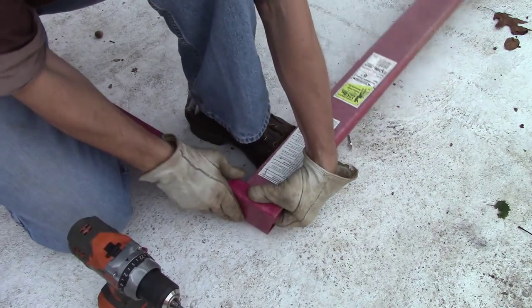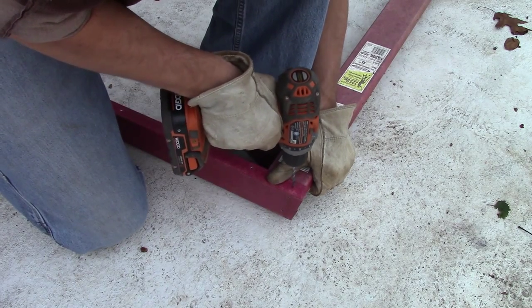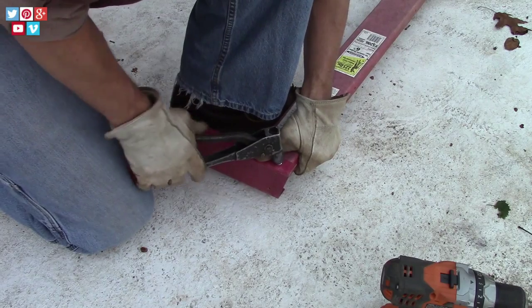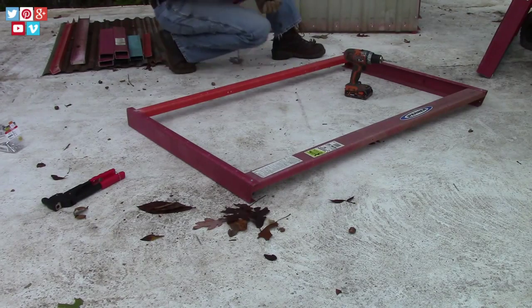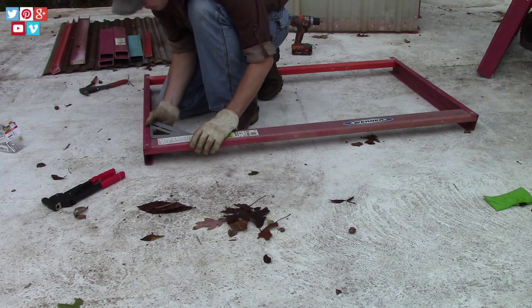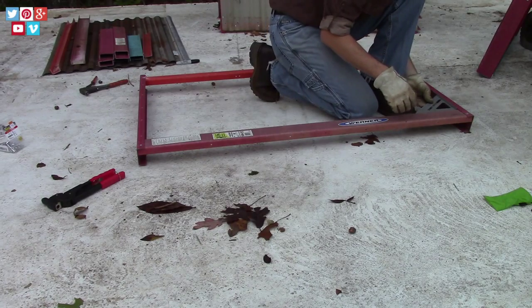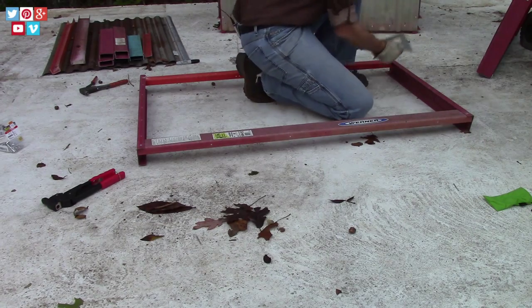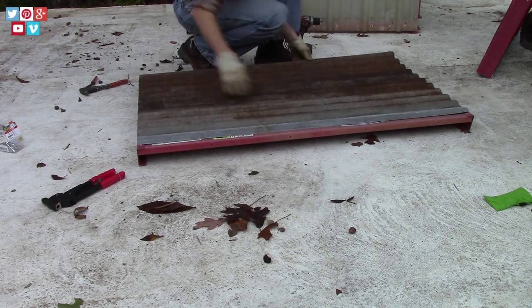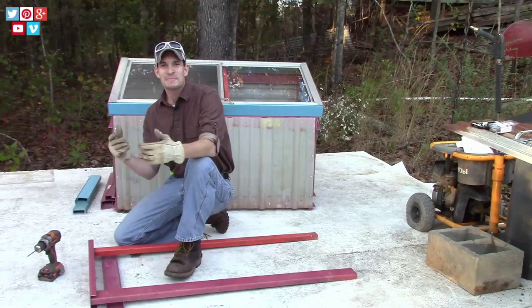The next step is simply to build the back of the cold frame. You always want to square it up where you can — I'm getting this fairly accurate. Now that I've got it squared up, I'm ready to put the back sheet of metal on. Now that we have the back of the cold frame built, all we have to do is repeat that process on the front.